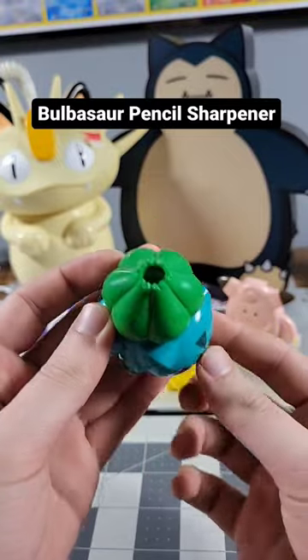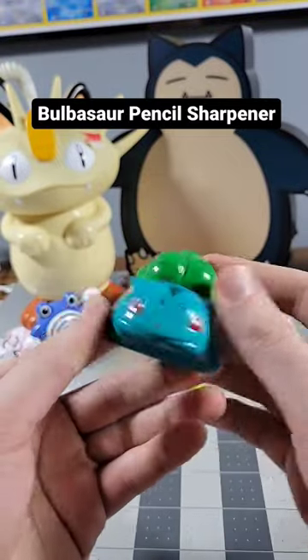Next up we have the Bulbasaur Pencil Sharpener. Just stick the pencil in the top and sharpen away.